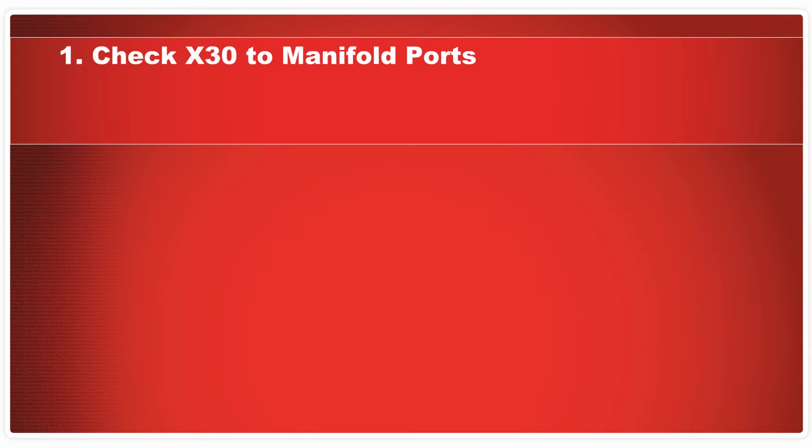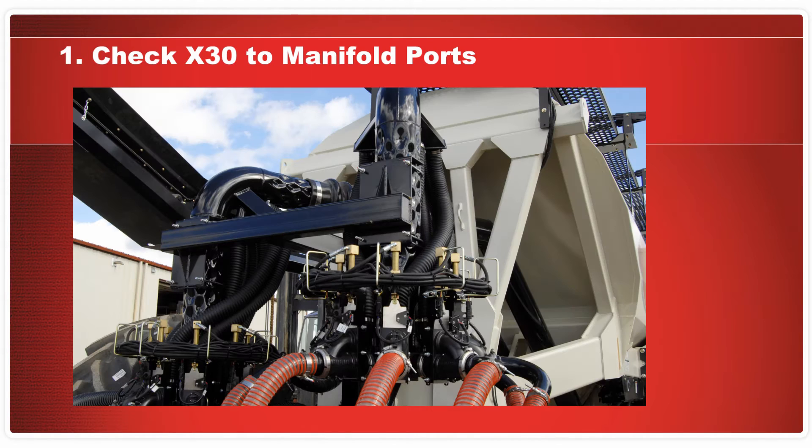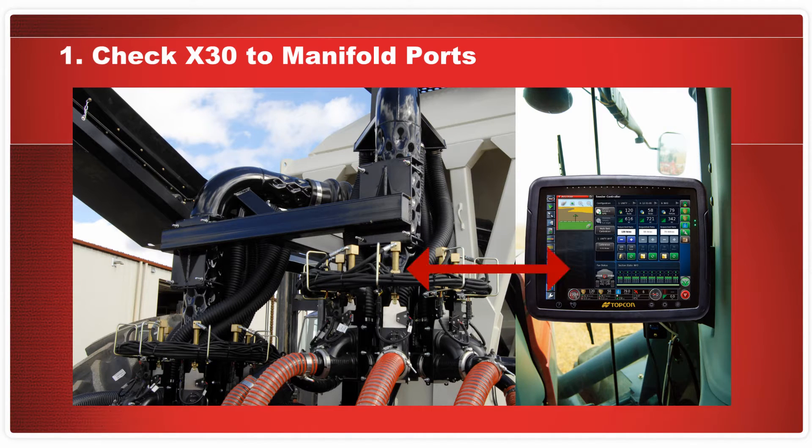Check X30 to manifold ports. The goal of this check is to verify that the sections displayed on the X30 screen correspond to the correct ports on the ASC manifolds. You will not need product running through the air kit for this check.